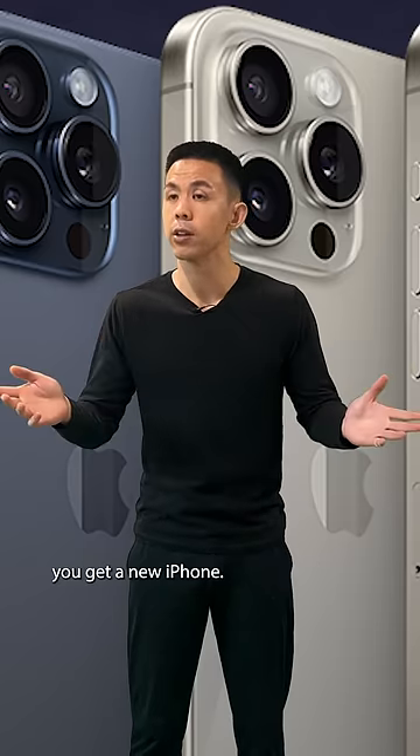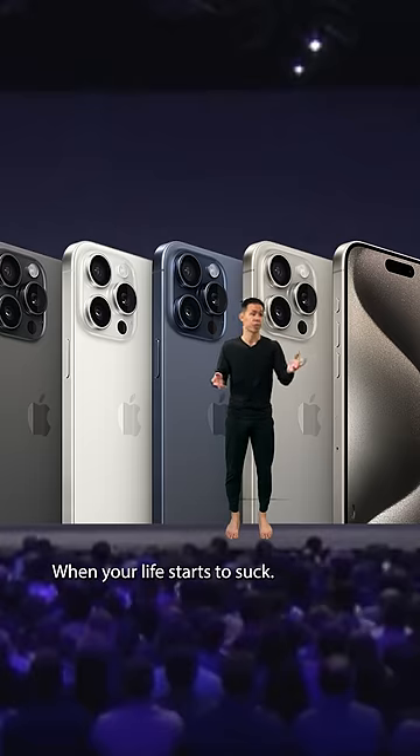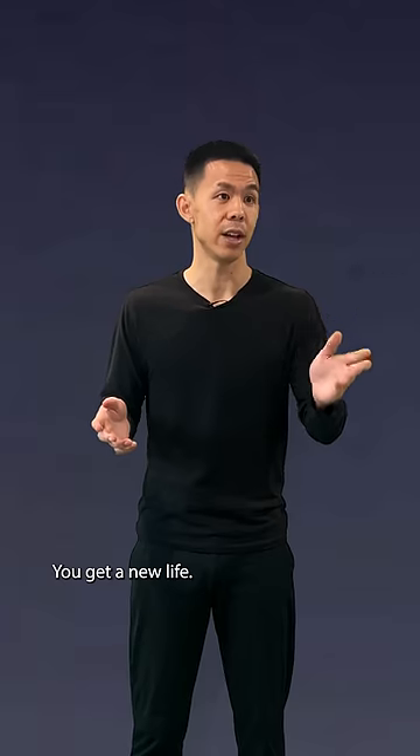When your iPhone battery life sucks, you get a new iPhone. When your life starts to suck, that's right, you get a new life.